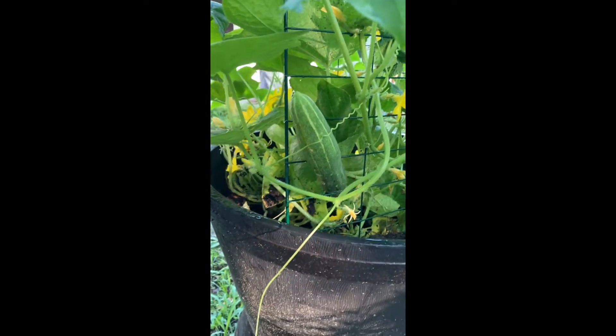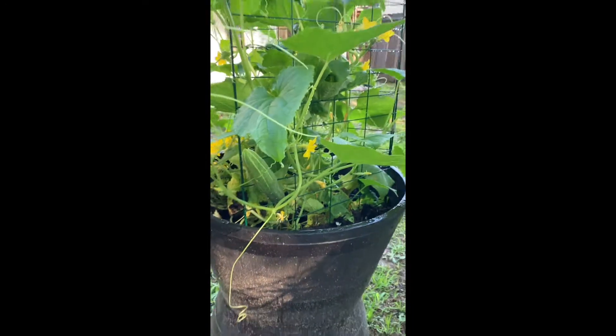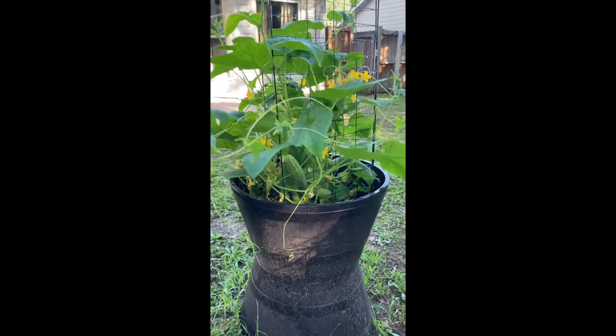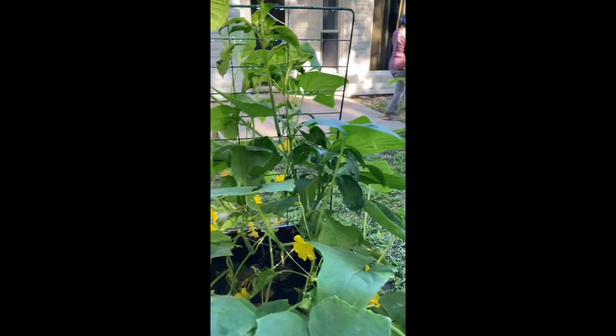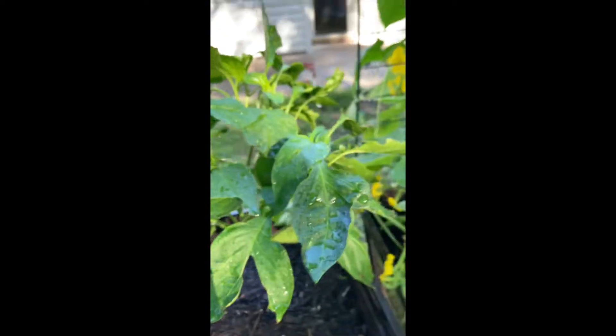Look at my cucumber! Y'all see that cucumber? Oh my goodness, it was hiding — I did not see that big cucumber in there. So if we look, I got a little one growing right there. So far it's about three in here, family. It's about three, and there's a little one growing back there. And you see my peppers?